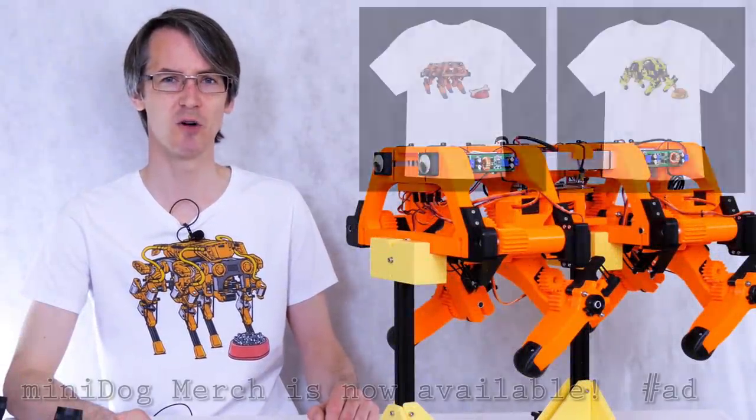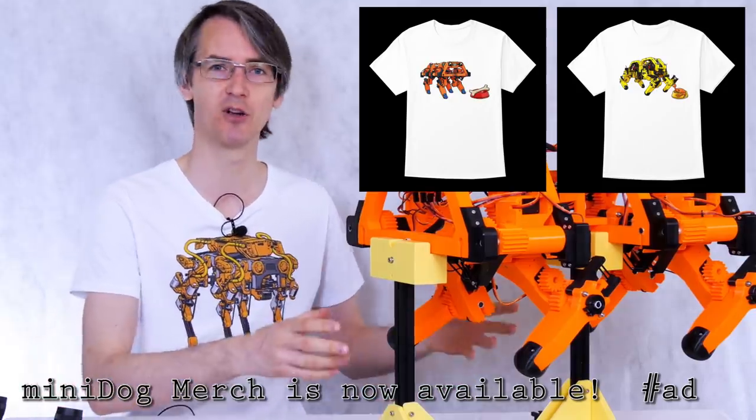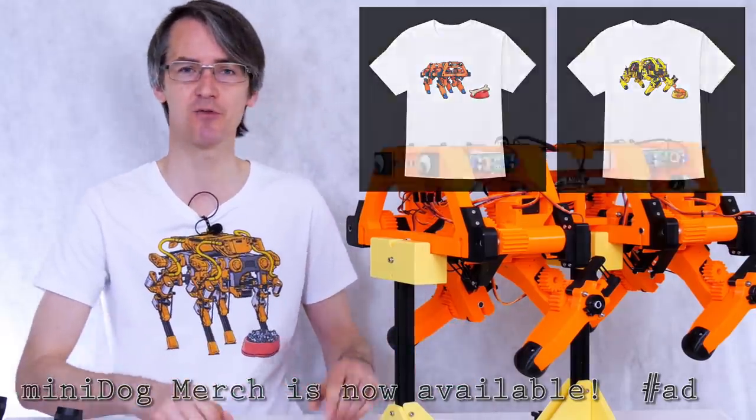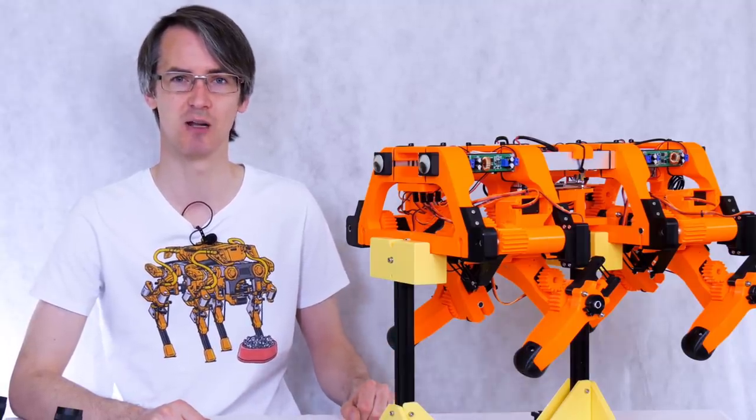Hello, it's the next part of Mini Robot Dog, which is an open source quadrupedal robot, and I've made this with radio control servos. It's really accessible and the whole project is open source and you can find links to the code in the description below.